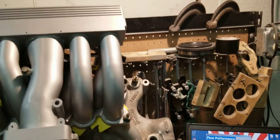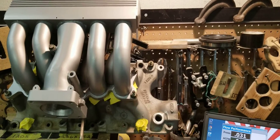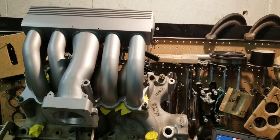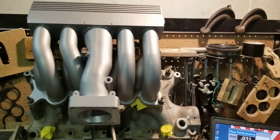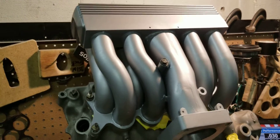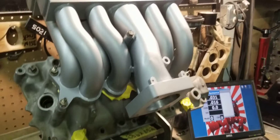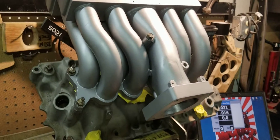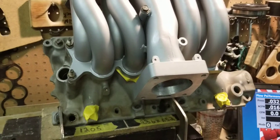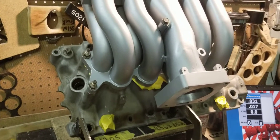So you see, this is the after stage 2. We're looking at 278-279 on the number one runner. And you saw the difference — a direct comparison of a popular porter's previous work. So we're going to go ahead and paint the lower on this. We already painted the upper. We're going to paint the lower and get this ready, as well as the customer's throttle body, and ship it back to them.